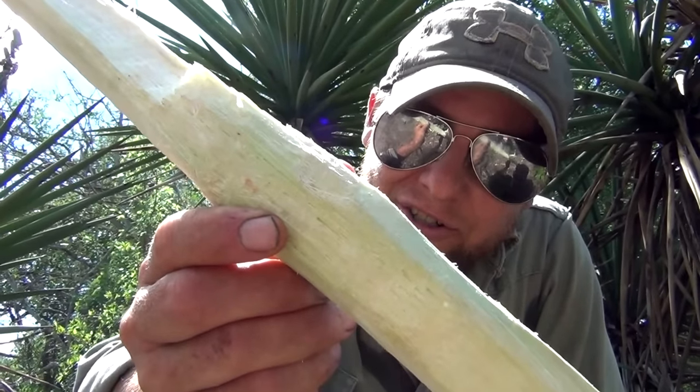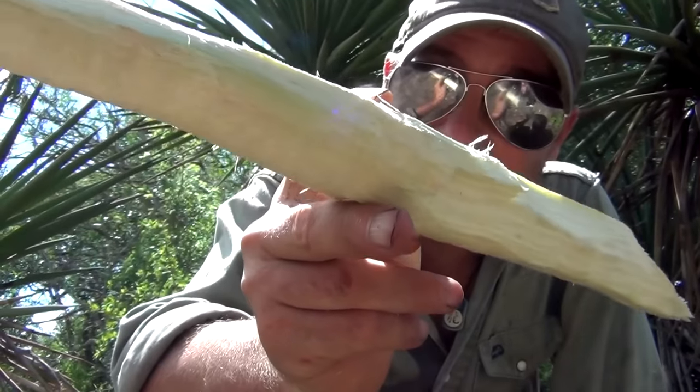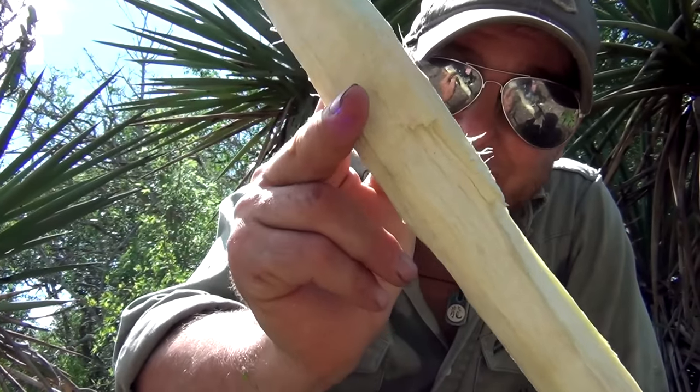This right here in my hand — this is the sugar cane of the desert. You want to know what this is and how to utilize it? Nobody else does. Watch the video.